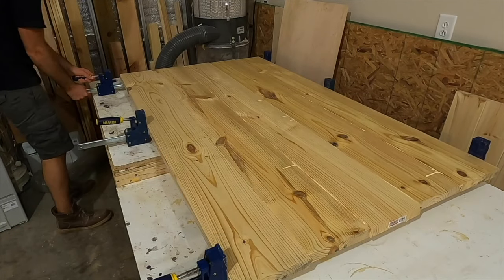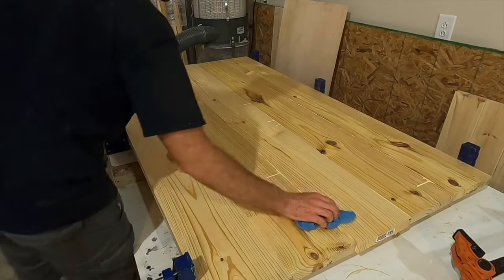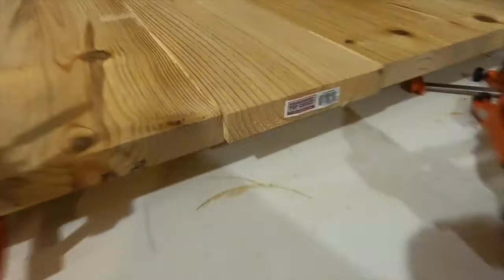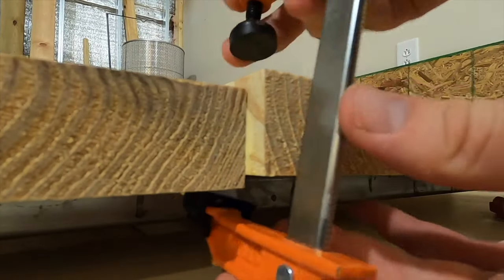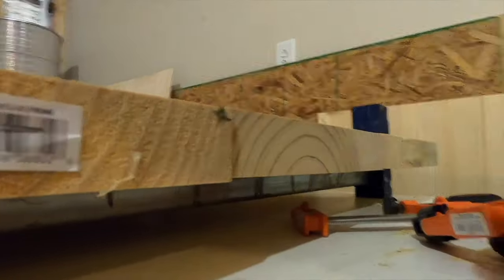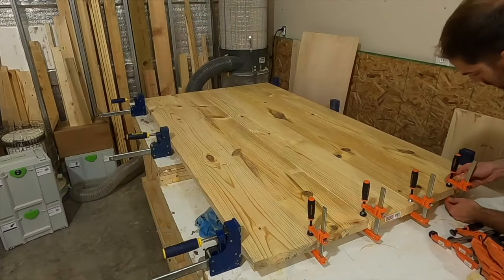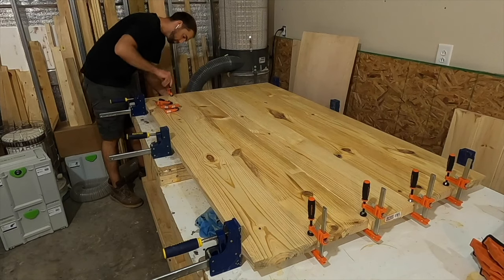After the boards were laid down I snugged up the bar clamps — you don't want them to be tight just yet, just snug enough to hold everything in place. One thing I do that really helps line everything up is to use smaller clamps on the edge to clamp across each glue joint. This will help line the boards up together and keep the ends of the tabletops flat.